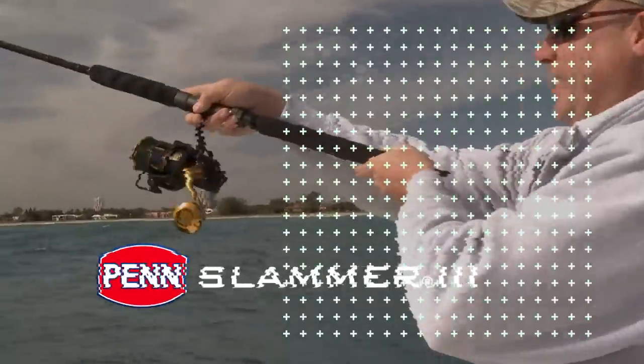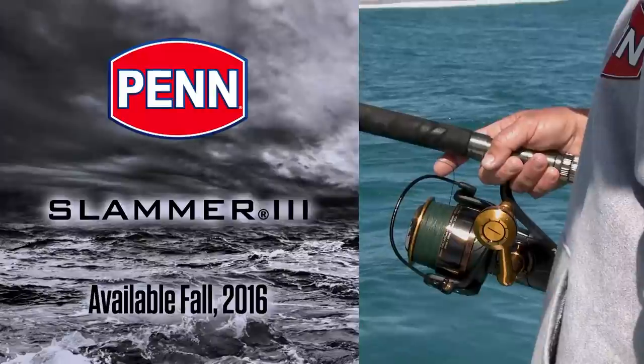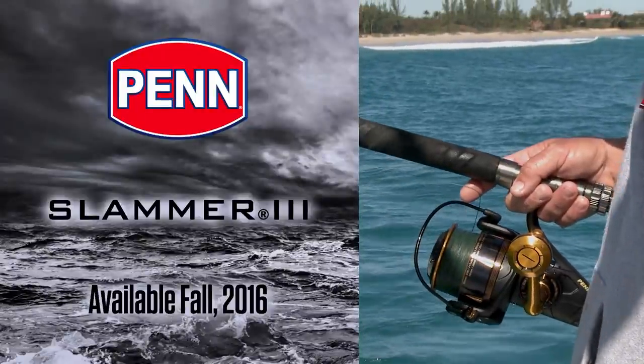So this is the Slammer 3. These reels are going to be available fall 2016. Check them out at your local retailer. The Slammer 3.